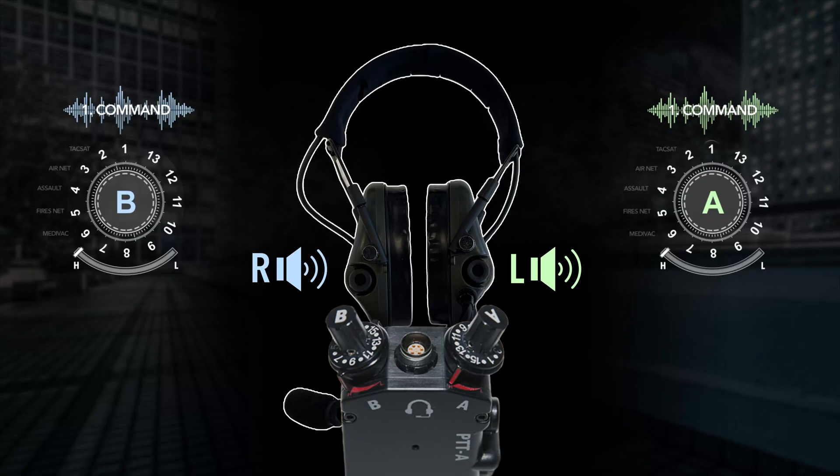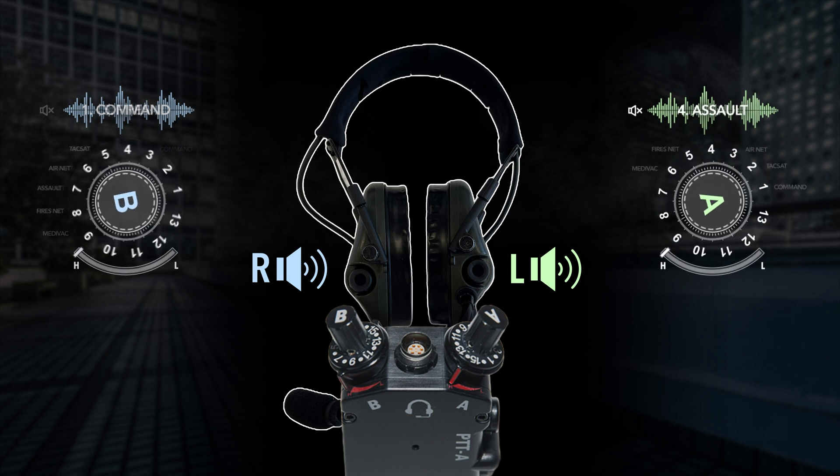Intercom hands-free mode is super cool. But you are probably wondering, how does it work with all your other talk groups? You still have access to your Wave Relay channels, such as Command and Assault Net, as well as any ROIP channels like Fires or TacSat. When someone keys up a dual PTT talk group on Fires Net, the intercom channel is muted in your headset while you hear that transmission.